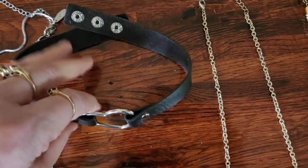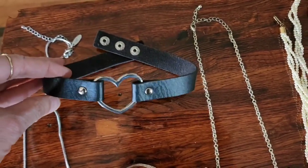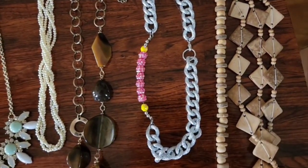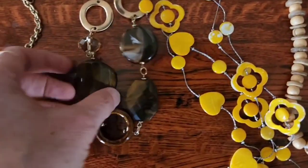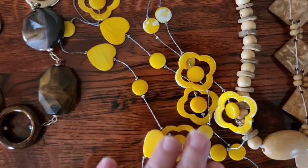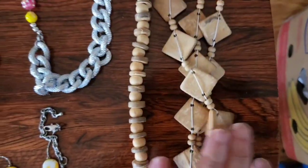I got a few marked items, not a whole lot. I wish I would have gotten this one sooner — it's like a little choker necklace with a heart; maybe I could have sold it for Valentine's Day. I'm still going to list it though. This one's pretty too. I like this one with the yellow for the spring.